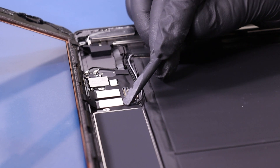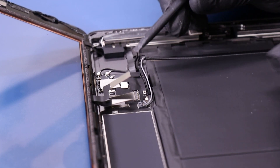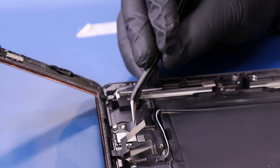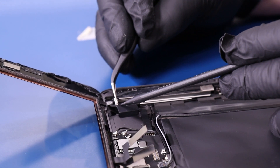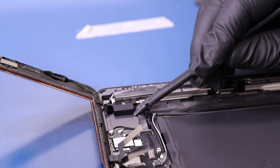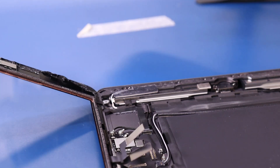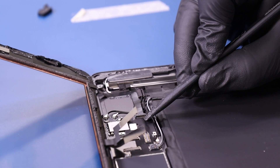Gently lift up to unplug the digitizer cables. Peel back the tape and remove the foam covering. Flip open the locking clip and unplug the home button.